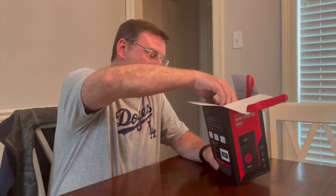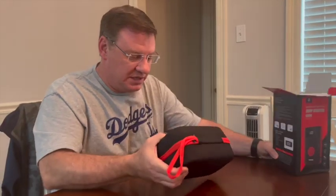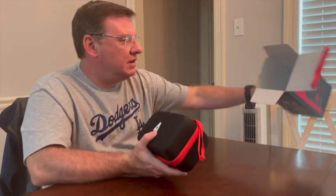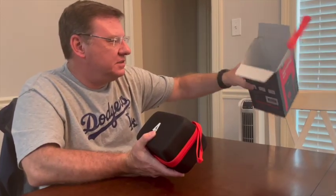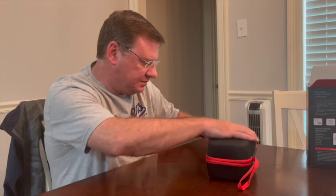Right off the bat, it's in a nice package. I've never seen any jump starters or air inflators that came with such a nice carry bag — a lot of times you have to buy those separately. This comes just like this; this is how I took it out of the box, there's nothing else in the box. It's got a little handle and a zipper on it.